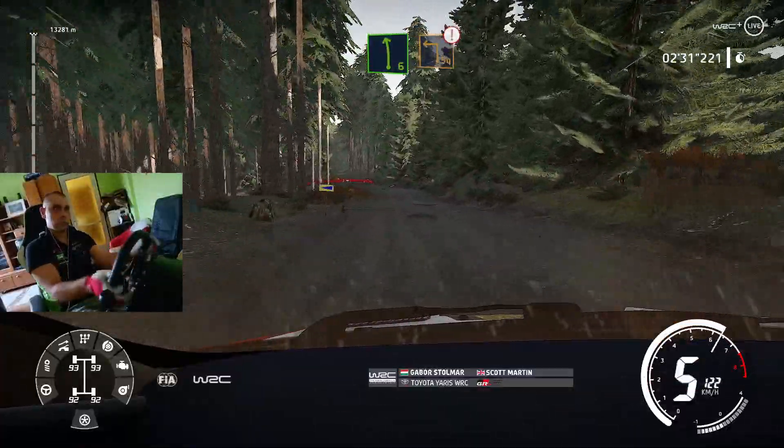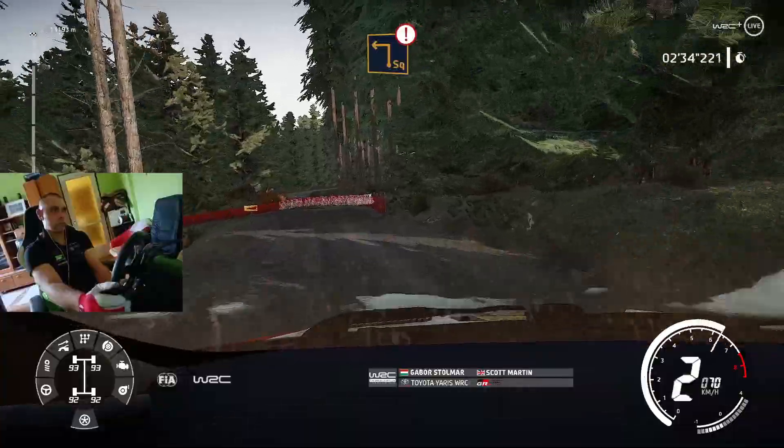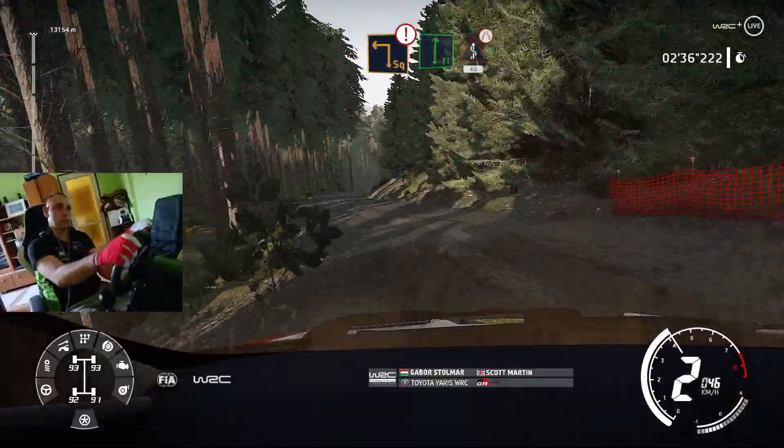Left 6, and caution, square left, big cut, flat right, in kinks, narrows, bumpy, 40.